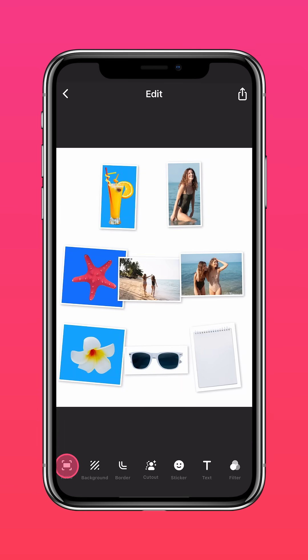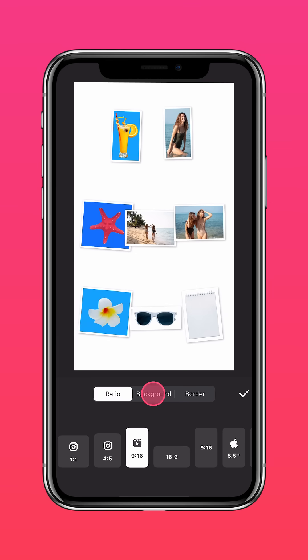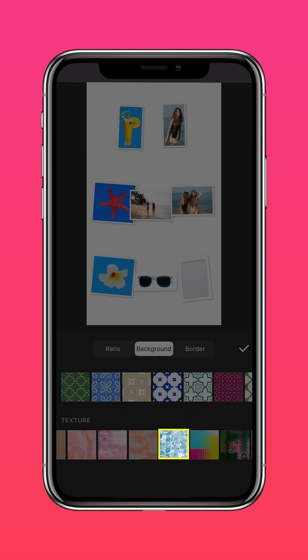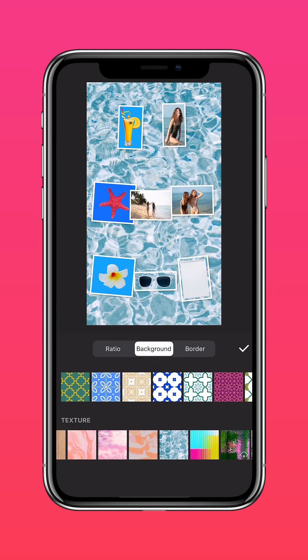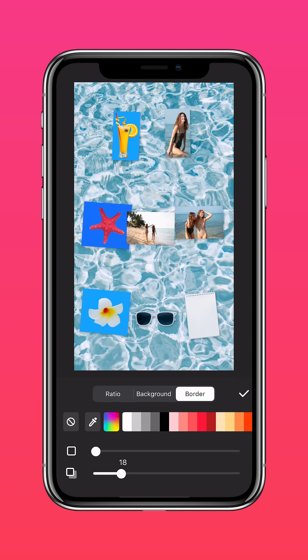Tap Ratio, select the 9 by 16 ratio, hit Background, Texture, and select the Water Background. Now press Border, drag to remove the image's border and shadow.